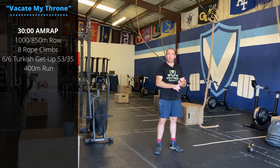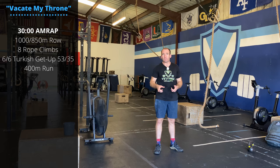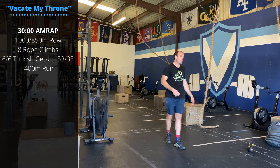Like I said, 30 minute workout — pace yourself. We're starting with a thousand meter row for guys, 850 for the ladies. Then we're gonna work on some rope climbs.